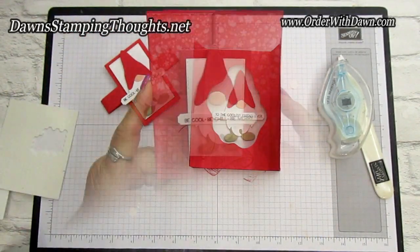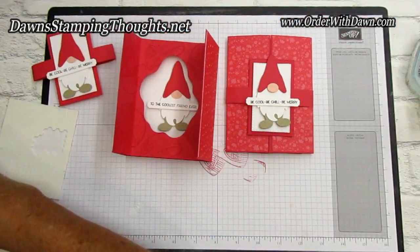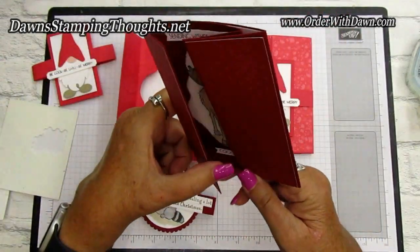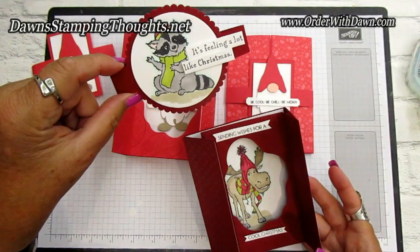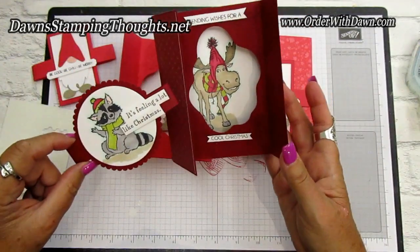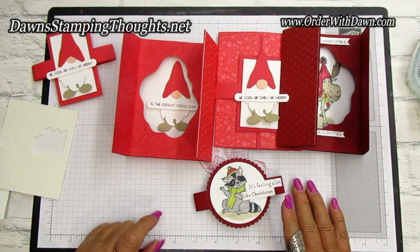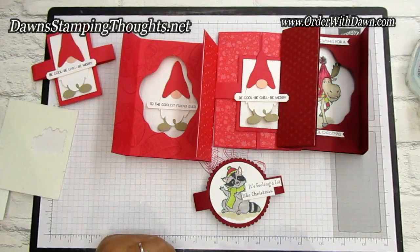Here are the other two versions: one with a gnome, and one with the raccoon and moose on the inside, which are stamped. That one says 'Sending Wishes for a Cool Christmas' on the inside and 'It's Feeling a Lot Like Christmas' on the front. If you have any questions, please let me know — that's what I'm here for. If you liked today's video, give me a thumbs up! See you later, bye!